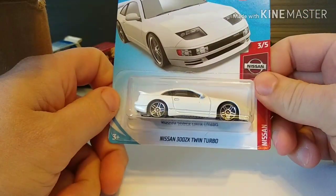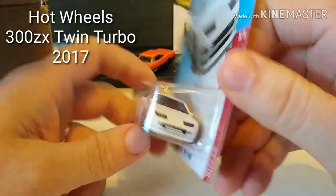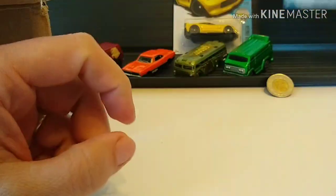Very kind of him to include this — E case and F case are kind of hard to come by where I'm at, and I was looking for one of these and he was kind enough to throw one in the box. Thank you very much, sir. Appreciate that.